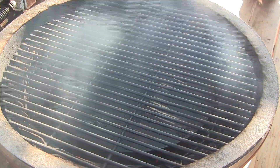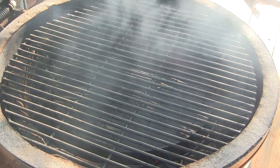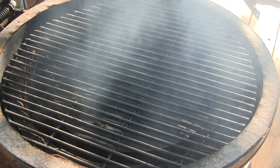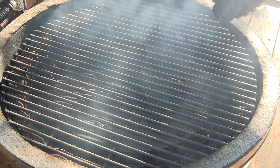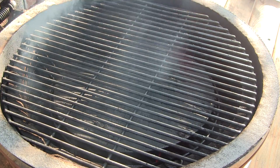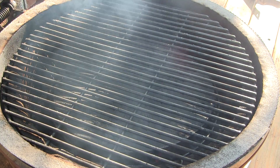Our goal here is to get our Grill Dome up to about 225 to 250. To achieve that, once you've got your bottom and top vents wide open to let it start getting up to temp, you just want to dial those back to about an eighth of an inch to a quarter of an inch on both the top and bottom.